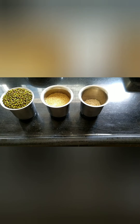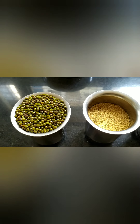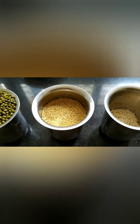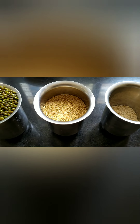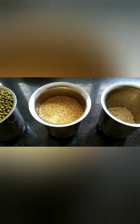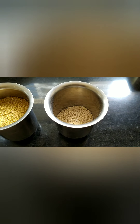For millet pasret, I have taken one measure of whole green moong, three-fourth measure of foxtail millet, also known as thinai in Tamil, and one-fourth cup of urid dal.